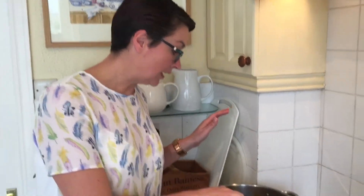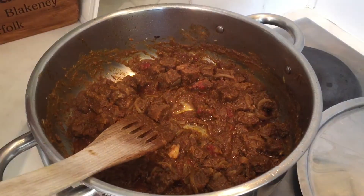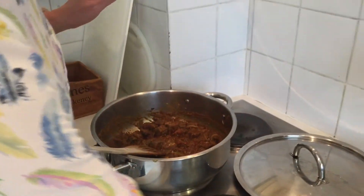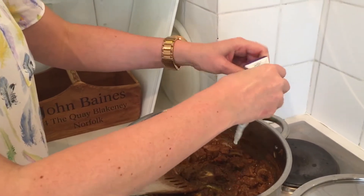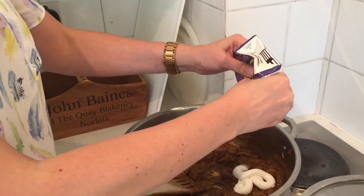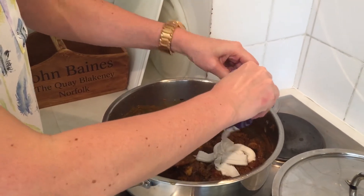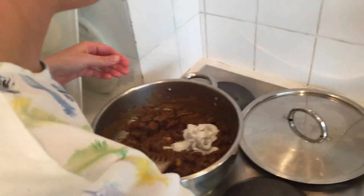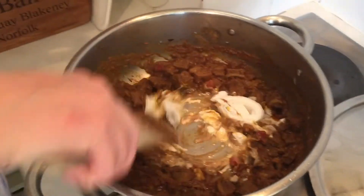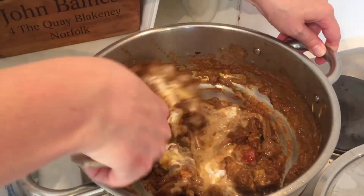The beef has started to become tender and the sauce has reduced down. The last thing that we need to do for this curry is just to add the coconut cream, which is amazing stuff. It adds a good amount of fat to the curry. I'm going to just stir that through — it melts quite well and creates a bit more of a sauce.